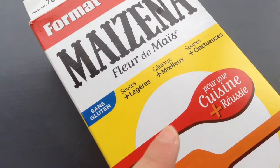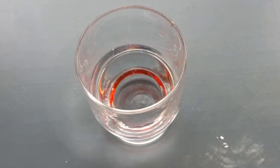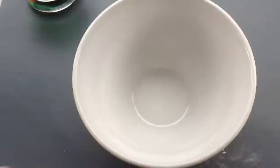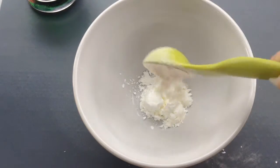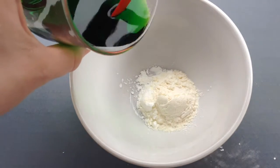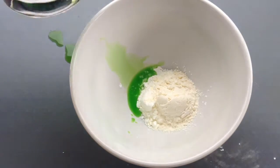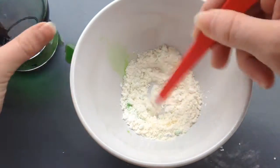Pour cette deuxième recette, vous aurez besoin de maïzena — donc de fleur de maïs — de farine, d'eau, avec un petit peu de colorant si vous le souhaitez, c'est optionnel. Commencez par mettre une dose de maïzena et la même dose de farine — j'insiste bien sur la même dose. Puis je vais prendre mon eau que j'ai au préalable colorée à l'aide de mon colorant, et je vais venir mélanger le tout.